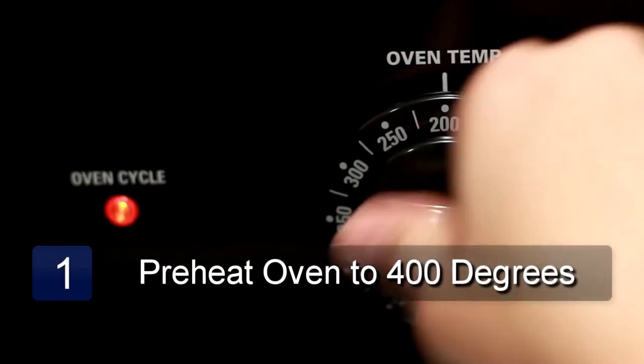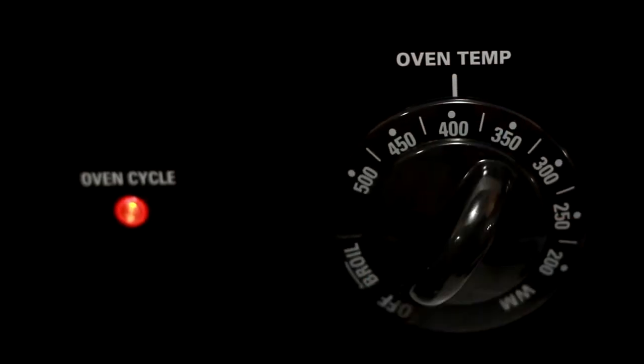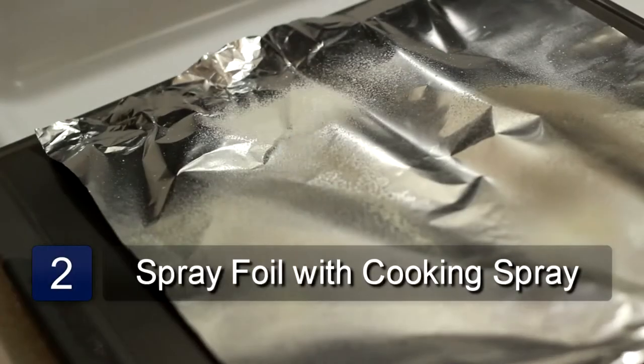The first step is to preheat the oven to 400 degrees. Next, line a baking pan with foil and spray evenly with cooking spray.